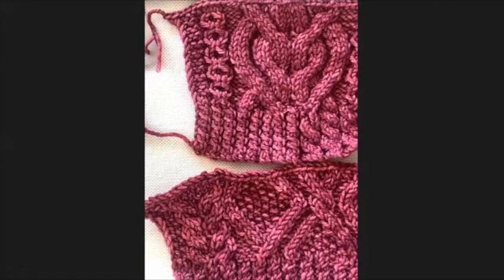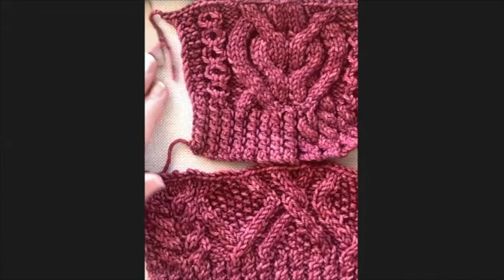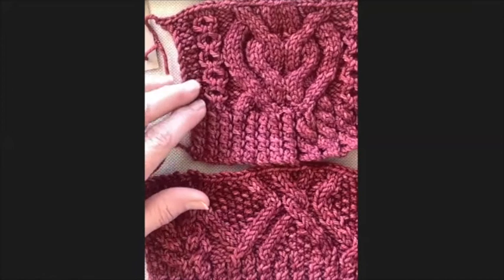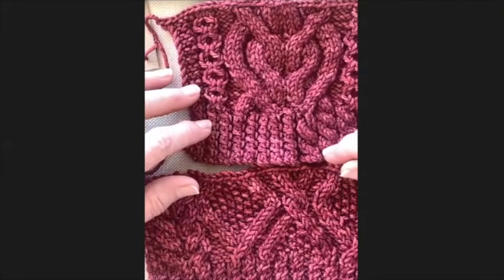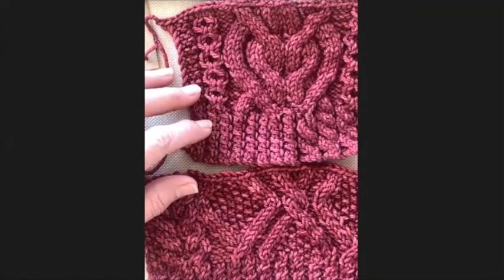When knitting a purchased pattern, always knit the tension square exactly as the pattern requires. If your tension is too loose, your tension square will be bigger than the recommended size; if too tight, it will be smaller. If your tension square is too big, go down a needle size; if too tight, go up a needle size.